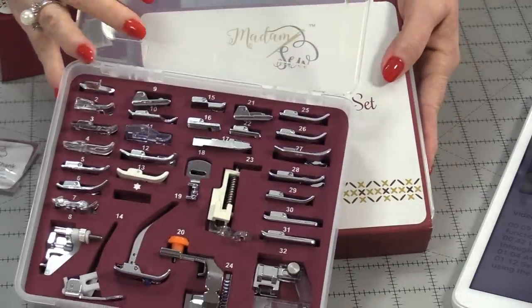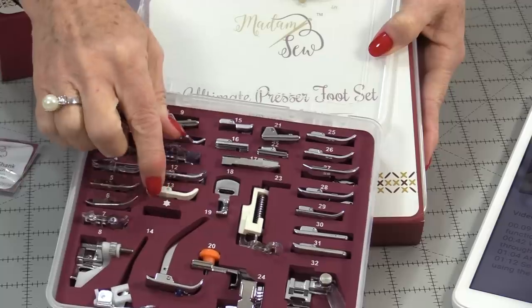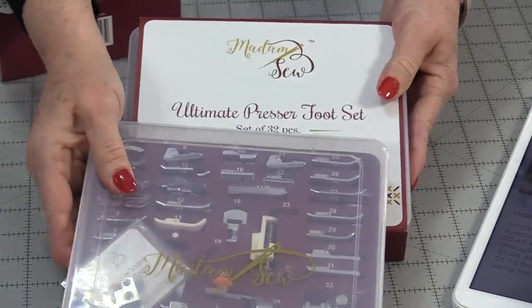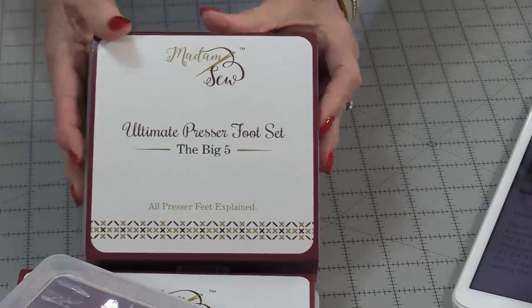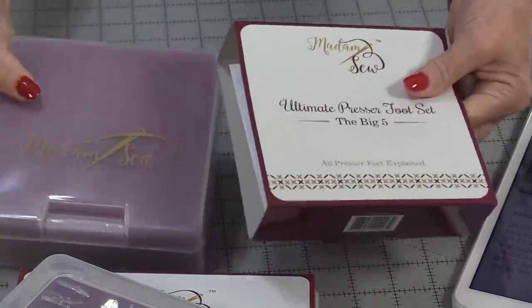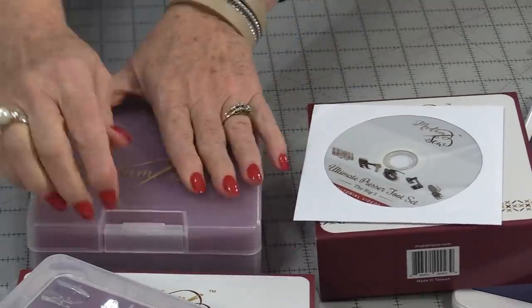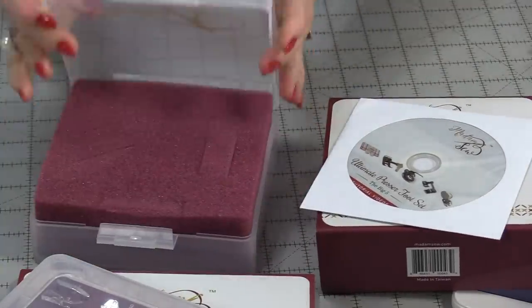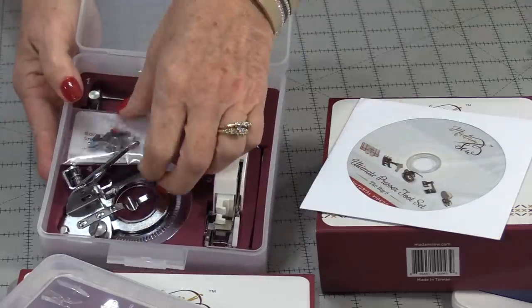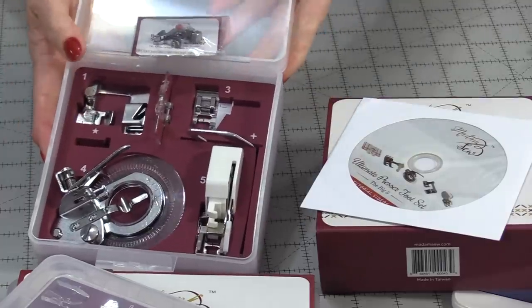You can get a set of 32 feet or individual feet, and you can even buy this case empty if you want to put your own feet in. You could also get even more feet — you can get one that's called the Big Five. Same idea: nice storage container, DVDs, and a booklet to go with all of the feet. When you open up this case, all of the feet are nicely stored inside foam so they're not moving all over the place.